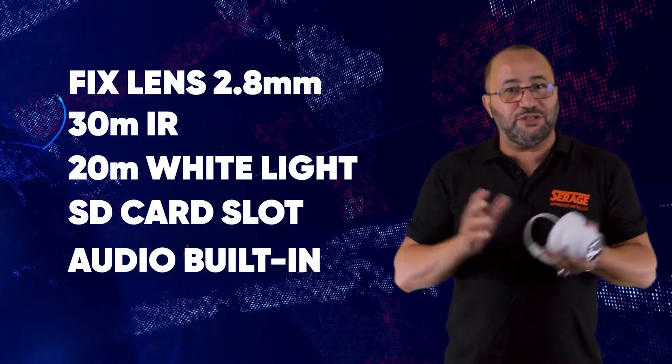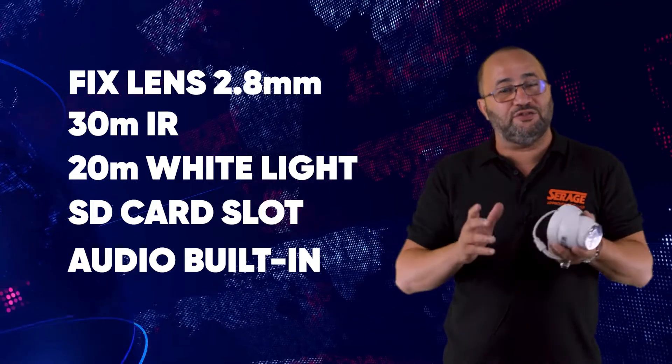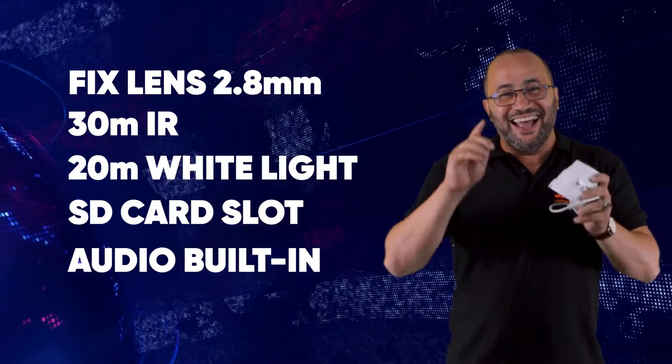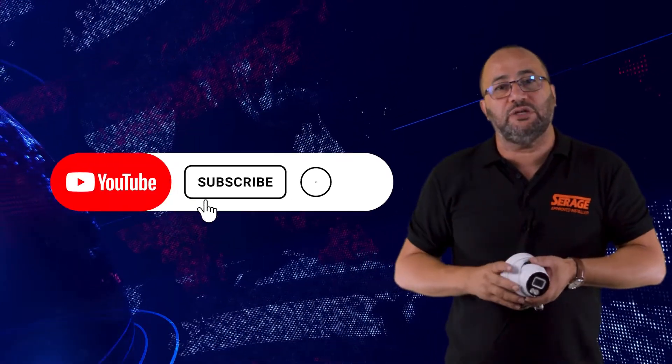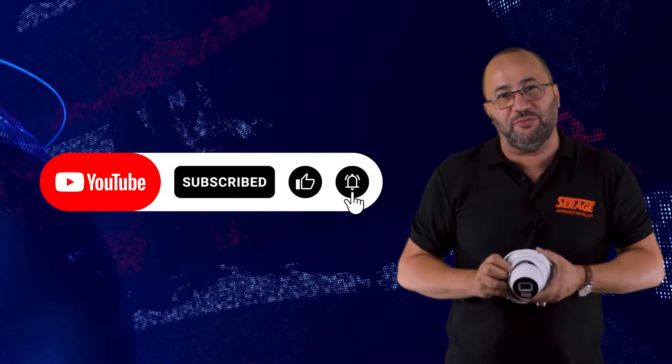That's all for this camera. If you like this video — even if you don't like me — please press the like button, as that way you'll get all the new videos we're releasing about our products and information. Thanks very much for watching.